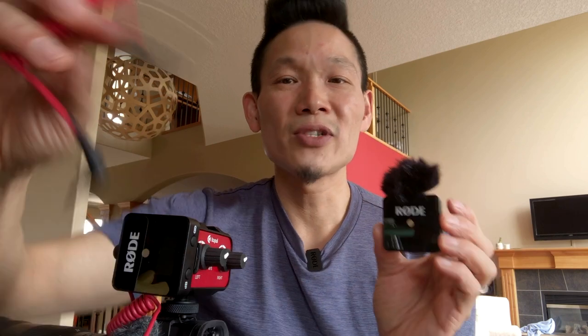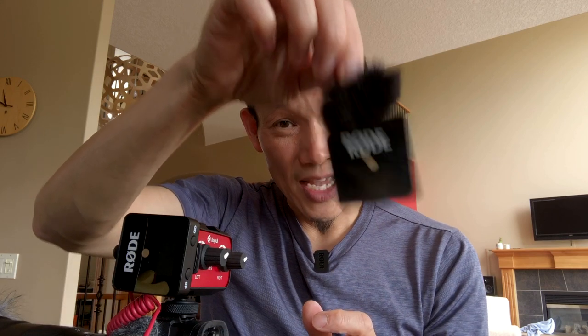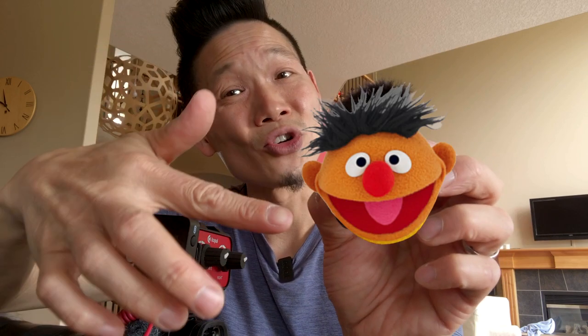The first thing to note is that you get a lot of bang for your buck. This is a great system for $200 US that includes the transmitter, the receiver, the cable to get the receiver into your camera, as well as two little furry wind covers. I know people complain about them falling off, but they seem pretty secure to me. And I think they look like Bert and Ernie from Sesame Street, which is really cute.